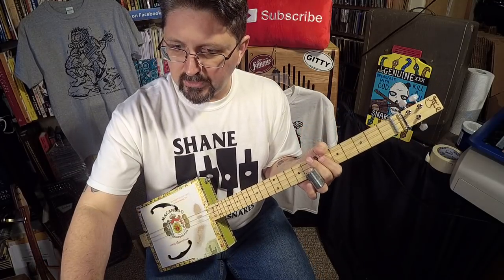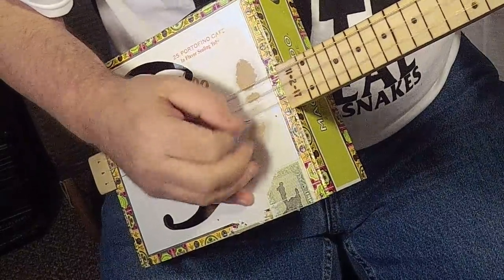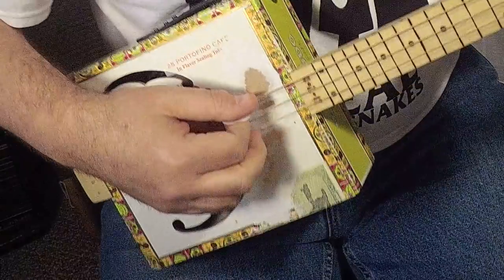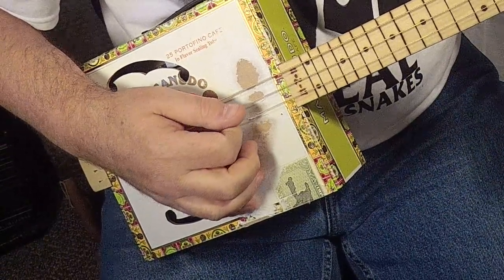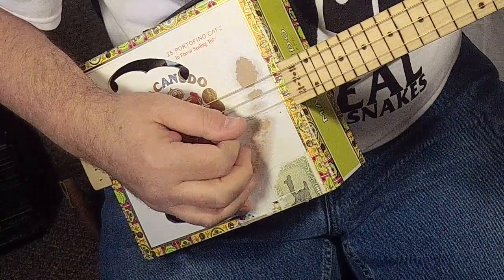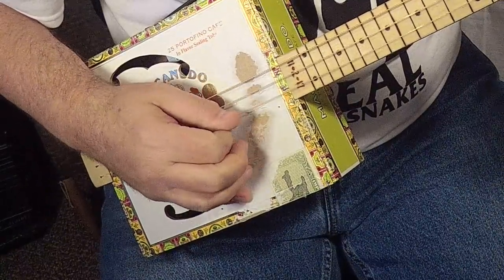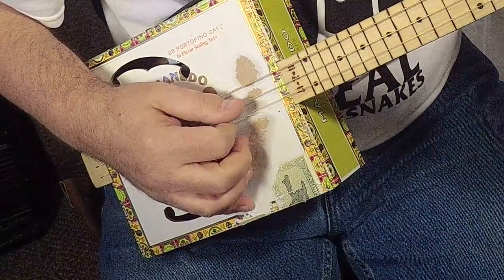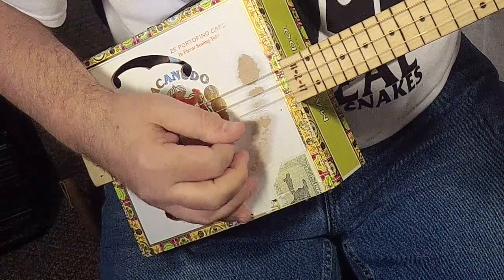I'm going to start with this hand and show you — I'm not even playing the low note. I'm playing the middle note and the high note. That's all I'm picking: middle once, high string, down and up.